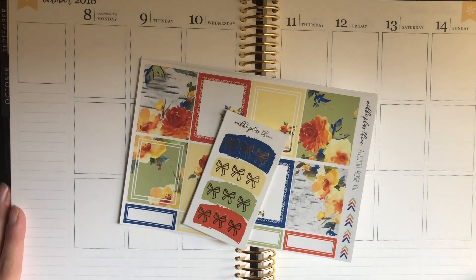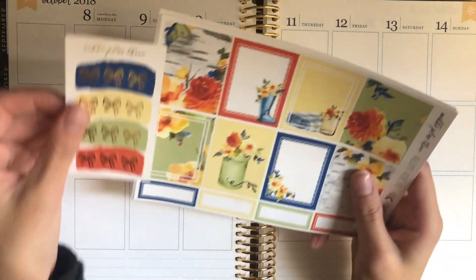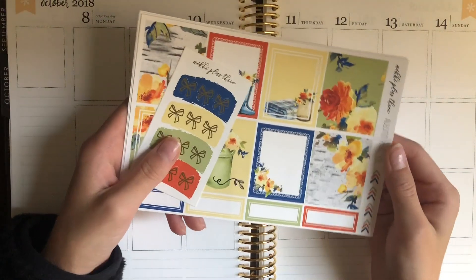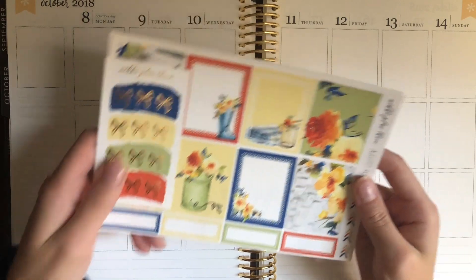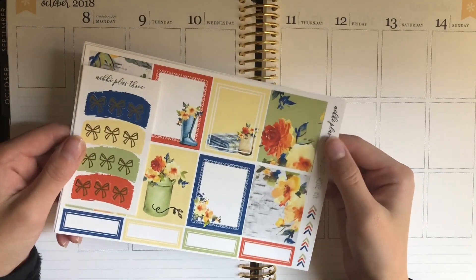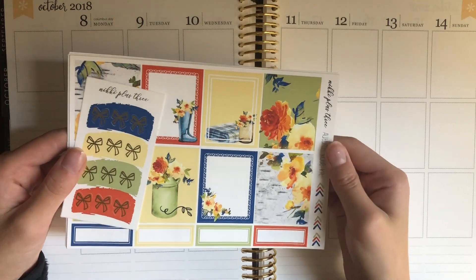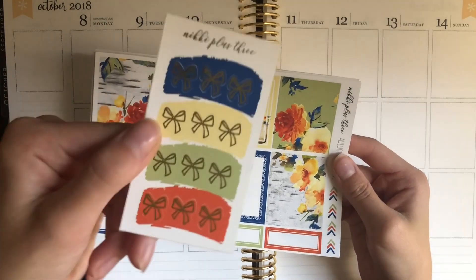Hey guys and welcome back to my channel for another plan with me. I'm sorry if I still sound sick or if you hear our washer in the background — I just wanted to get this intro filmed really fast. I'm super excited for this plan with me because I'm using this beautiful kit from Nikki Plus Three.